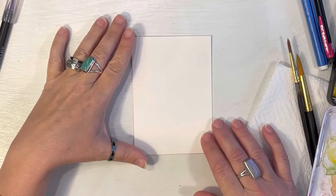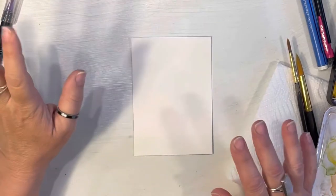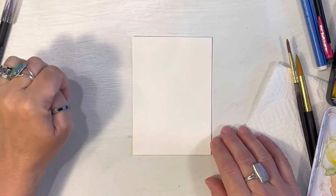The trees this time of year are gorgeous, especially the cherry blossom trees — they're all pinks and purples and whites, and so I was really inspired to paint a tree for you this week.